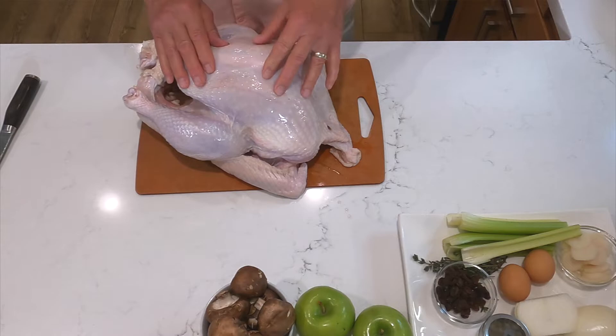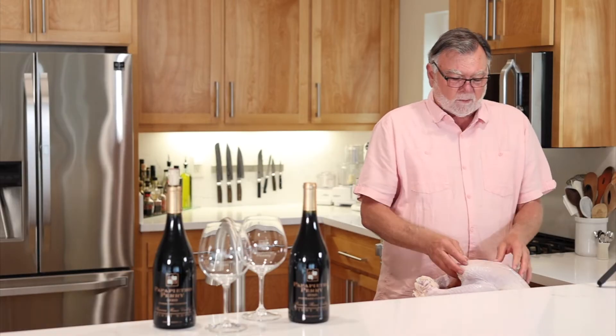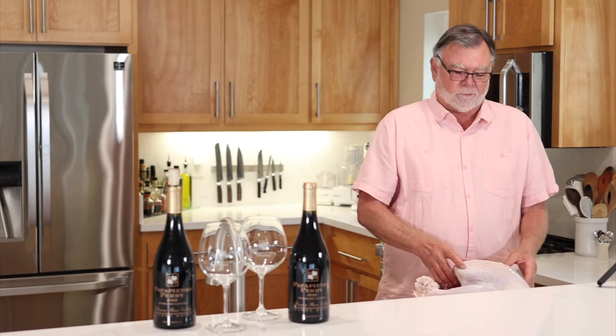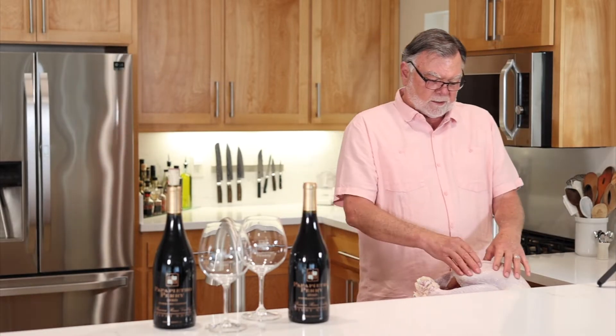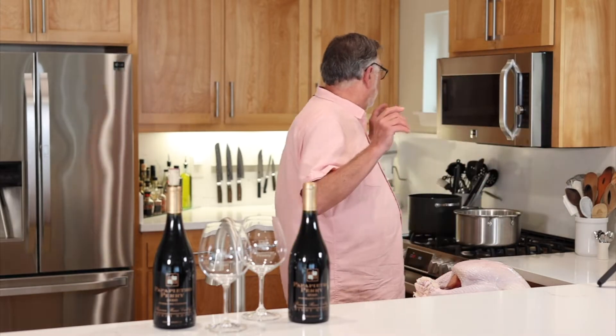I have a 16-pound turkey that I'm going to brine. Normally we have two turkeys — one is smoked over applewood and the other is baked in the oven, so we always have about 20 people for Thanksgiving. This is a nice 16-pound turkey and I'm going to brine it in a little bit of a tweaked brine.